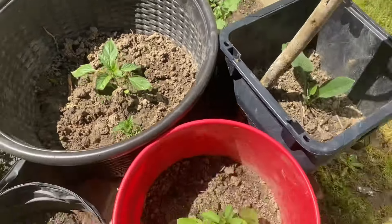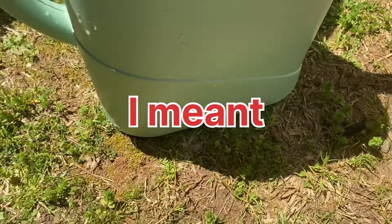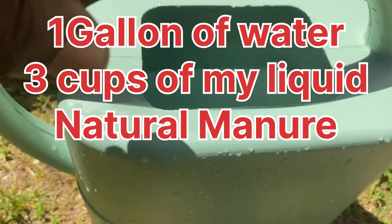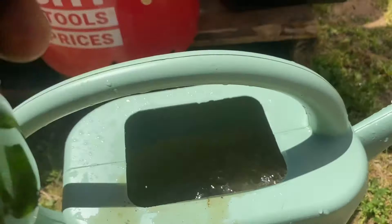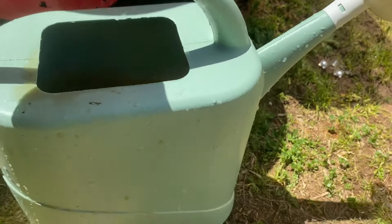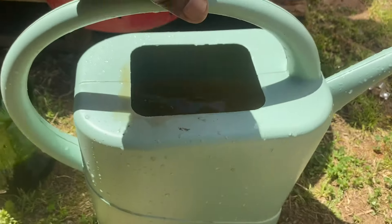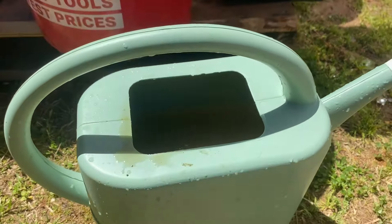In this container here we have one gallon of water. We're gonna add basically three cups of my liquid fertilizer from the bottle. I'm gonna add three cups, shake it up good — so that's one gallon of water to three cups of my liquid manual.